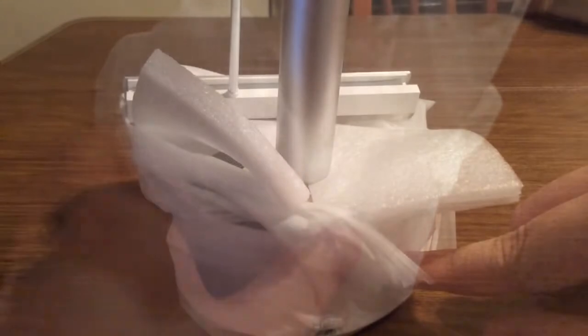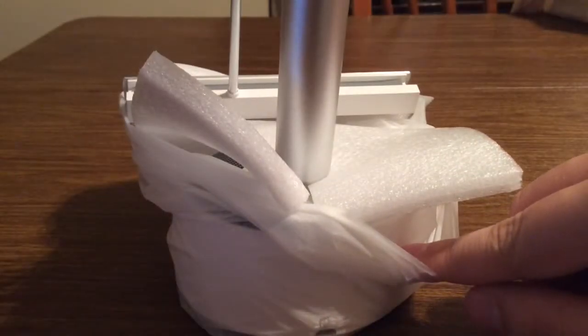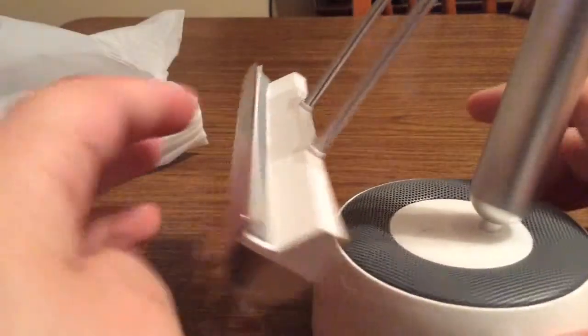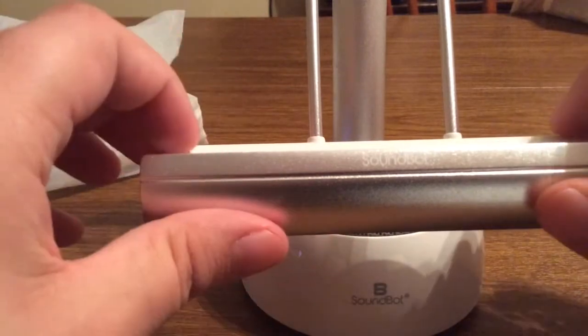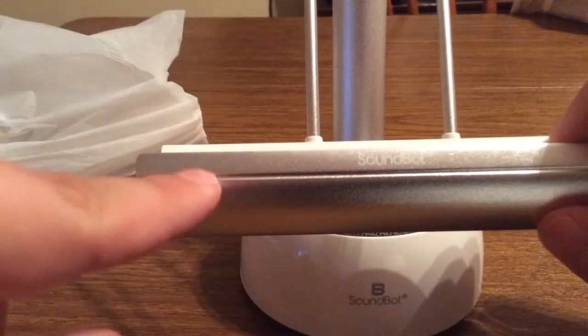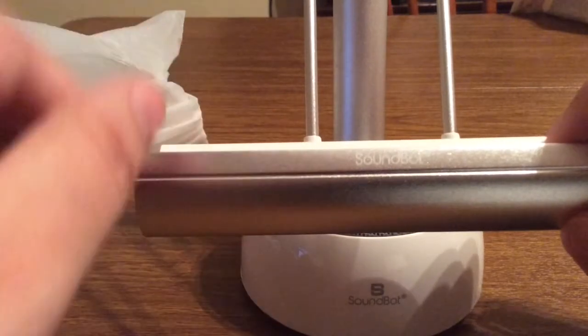Next we have the product itself, wrapped up in nice plastic so that it won't get damaged or scratched when being shipped to your house, as well as foam inserts to ensure maximum protection. Taking a look around the device, it's very nice and stylish. I like how you have this brushed metal on the front with the SoundBot logo.